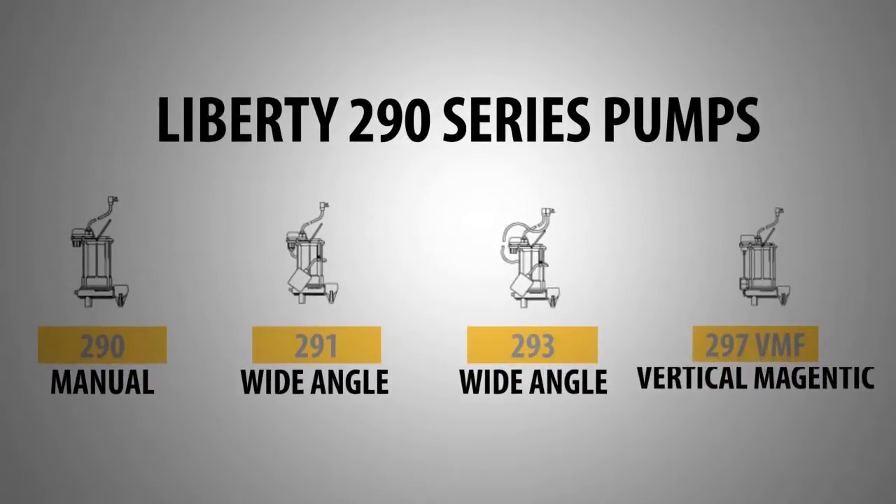This series has four main models: the 290, the 291, the 293, and the 297VMF.